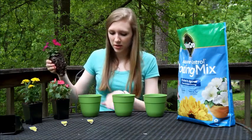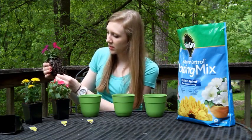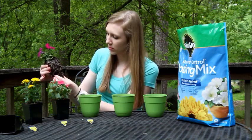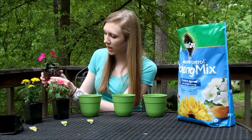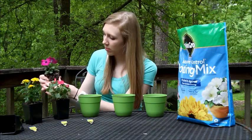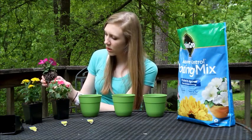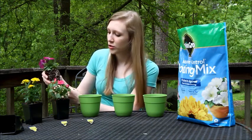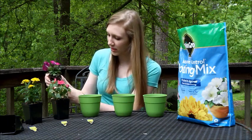Before I place it in the pot, I just want to loosen up the root system. I'll take my hand and do a little bit of squeezing, making sure that I'm not destroying any of the root system, so I don't stunt the growth of the plant or kill it. Just loosening things up so that when the plant is in the pot, I'm encouraging the roots to grow around and not just down into the formation of the container it was previously in.